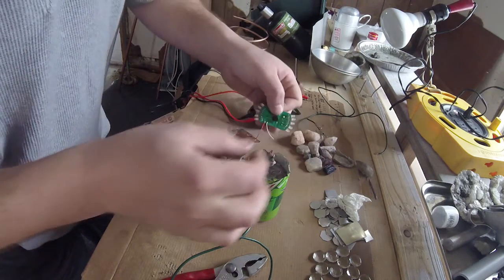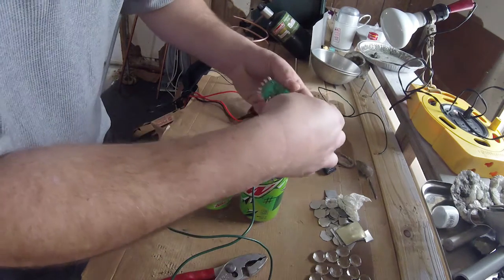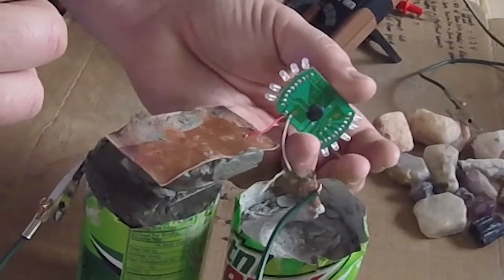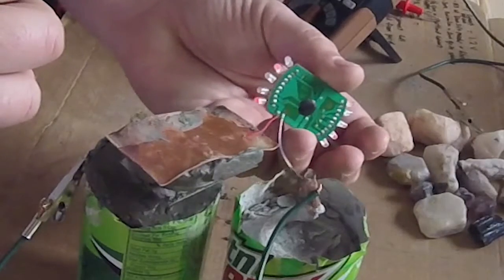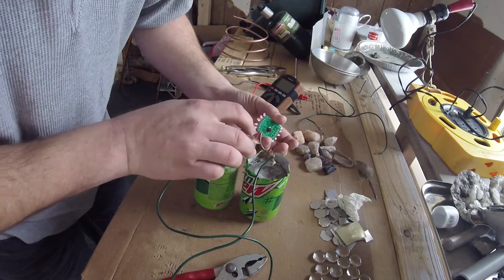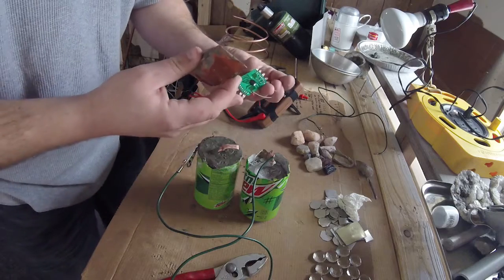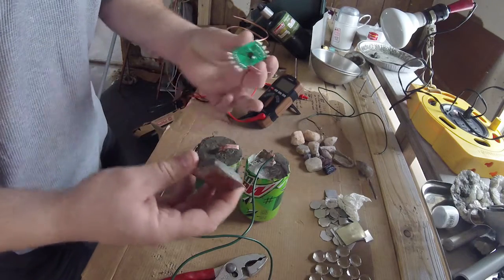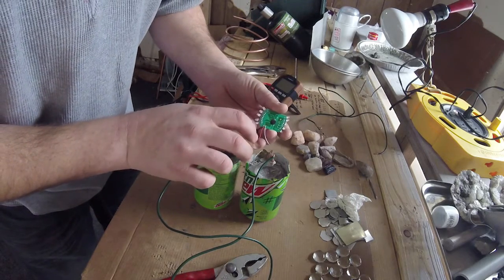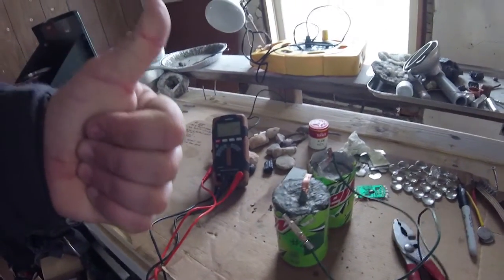Oh look at that — I saw some of it! Oh there it is. Sweet, look at that. Well look at that. The connections are kind of loose but you can see it working. That looks brighter. So if I can get the connections really nice and strong, I know that this thing will work a lot better. This thing works — it's confirmed.